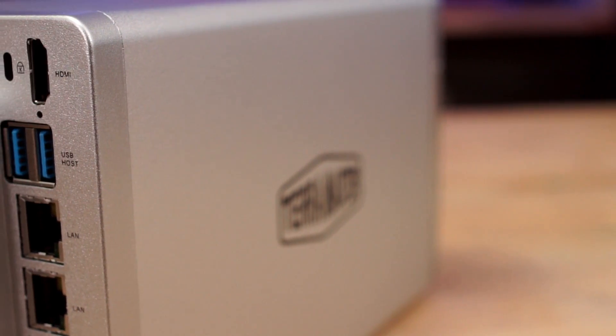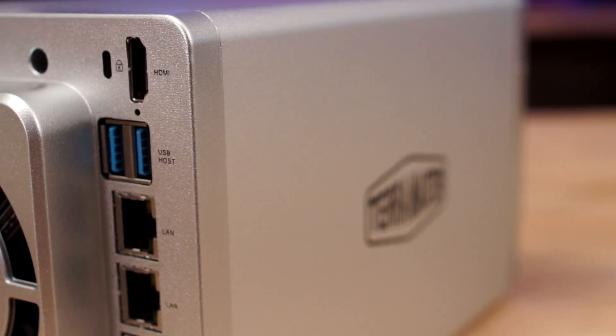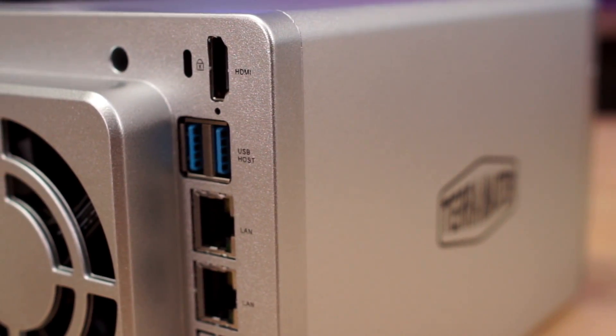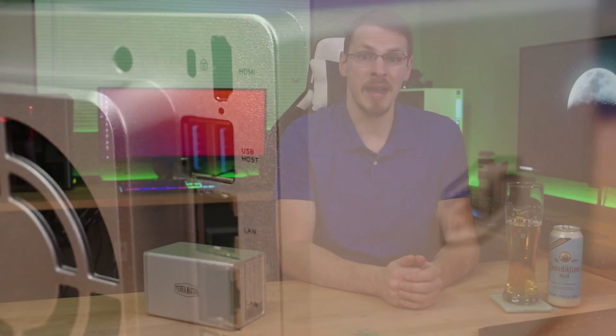Around the backside, we've got a 90mm fan taking up most of the rear section. Tucked away to the right of that is an HDMI port, two USB 3.0 ports, two gigabit Ethernet ports, and a 12-volt power input. One major criticism I've had of a number of these NAS-in-a-box-type solutions is their use of proprietary components, especially when it comes to power supplies. I was pleasantly surprised to find out that this unit only requires a standard 12-volt transformer with a barrel plug, not some magic first-party-only power supply that you'll never be able to find a replacement for.